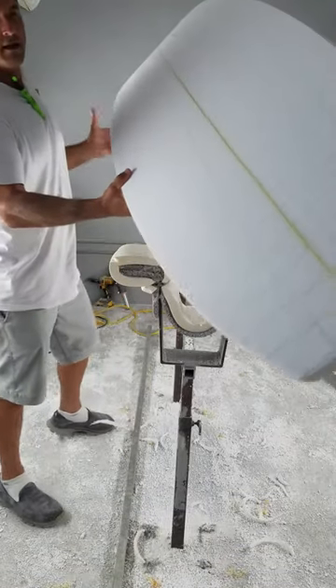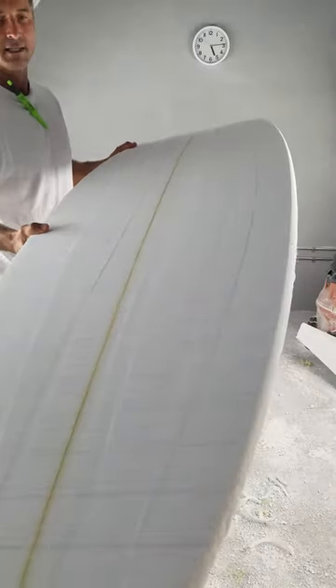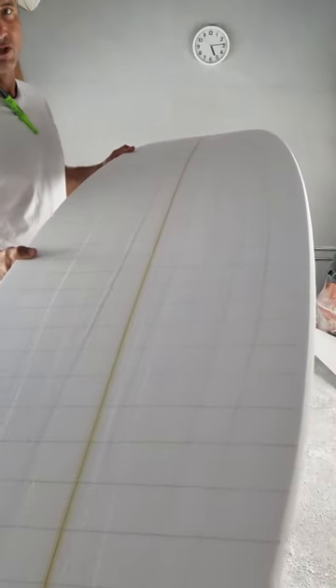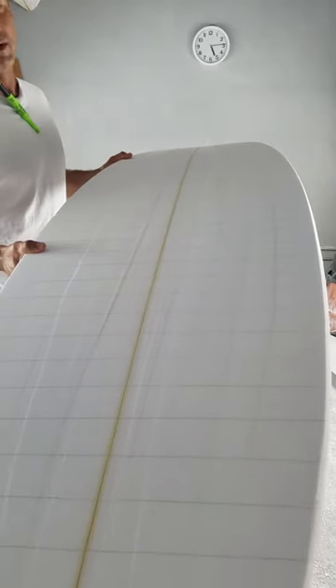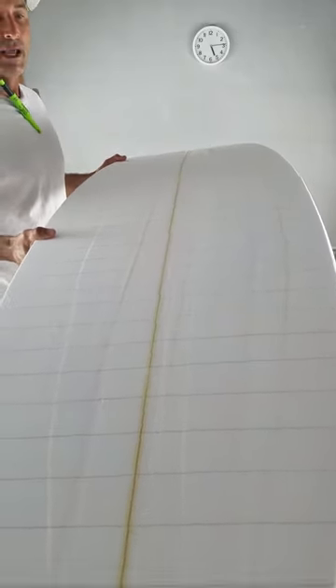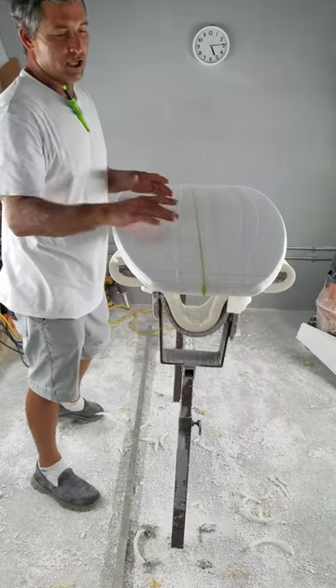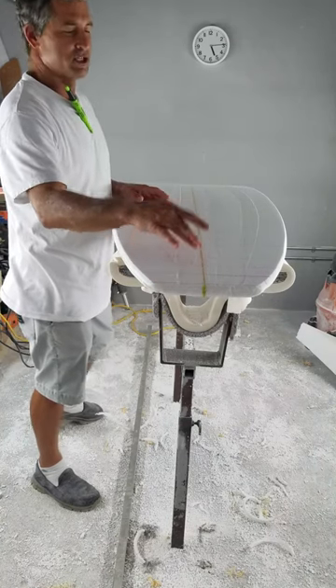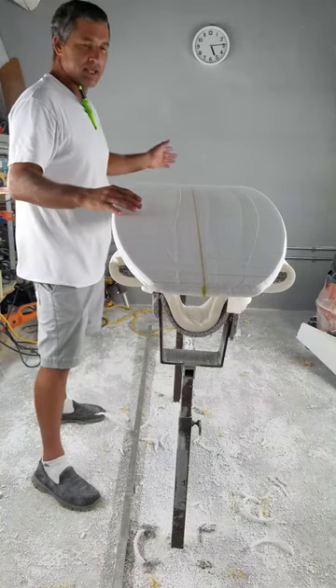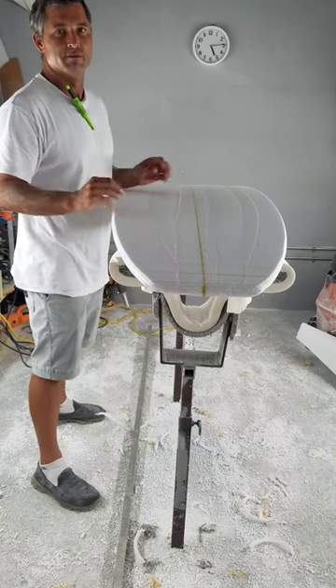My rocker is set. This is definitely overkill on the measurements, but just to show you, I measure it every two inches to show how accurate I can be. I've done it every one inch for certain customers who are pretty particular about their board numbers. But basically you could do tip, six inches, twelve inches, center, and the same with the nose, and you're going to get a pretty much perfect rocker just off those minimal measurements.